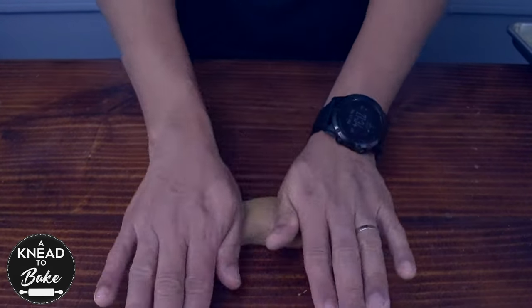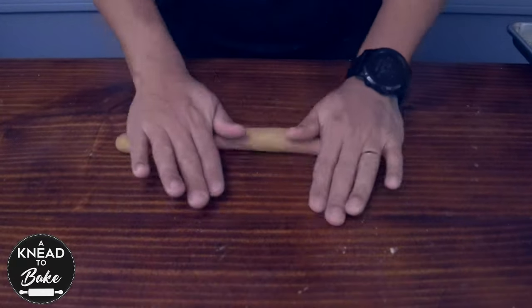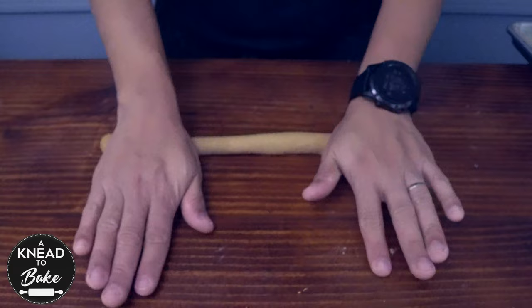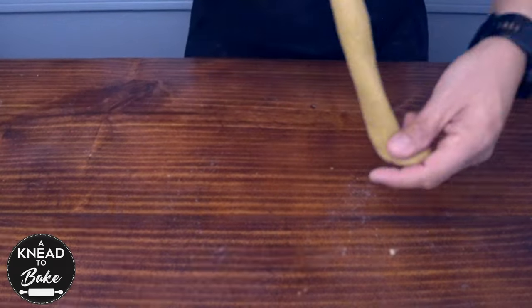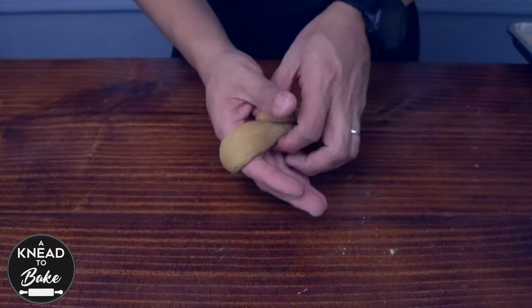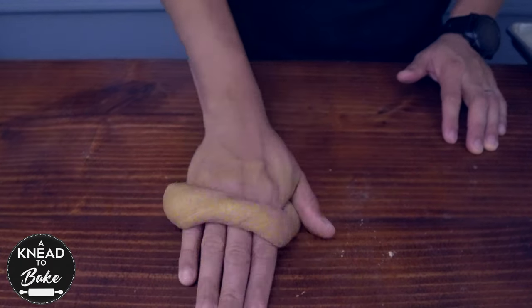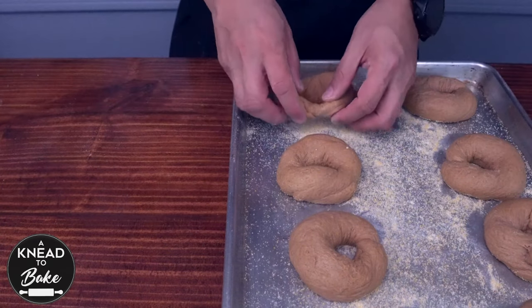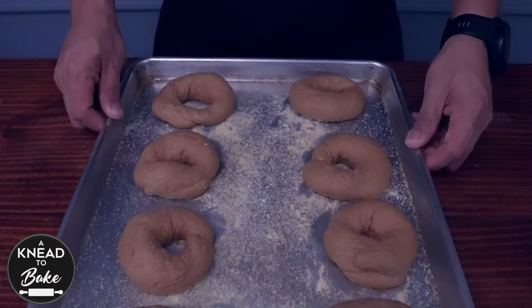After 10 minutes, shape the bagels. Take a ball of dough and roll it on your working table. Stretch the dough to the sides as you keep rolling it. Then grab the dough around your hand and roll it on the table to form the bagel shape.